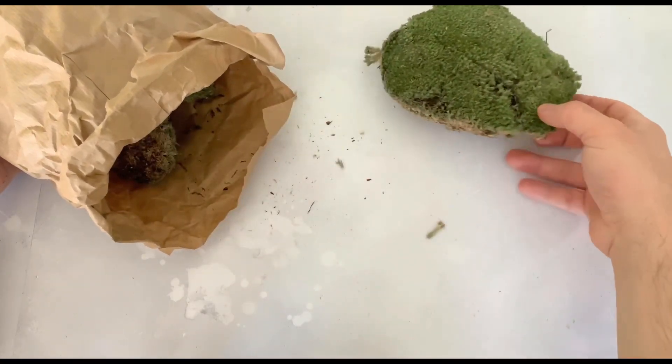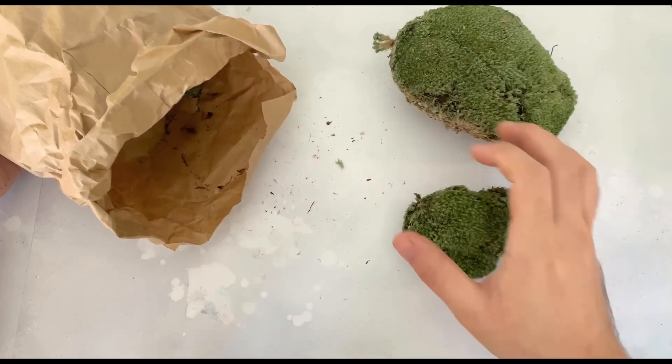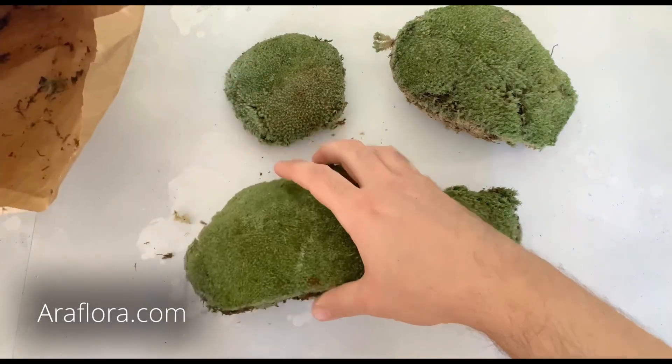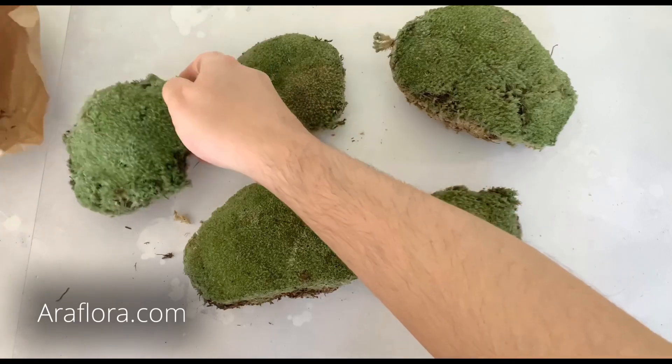I get mine online from a nursery that specializes in rare terrarium plants — Our Flora in the Netherlands. Cushion moss costs less than 20 quid for a packet like this, which makes it not just one of the easiest species but the most affordable too.